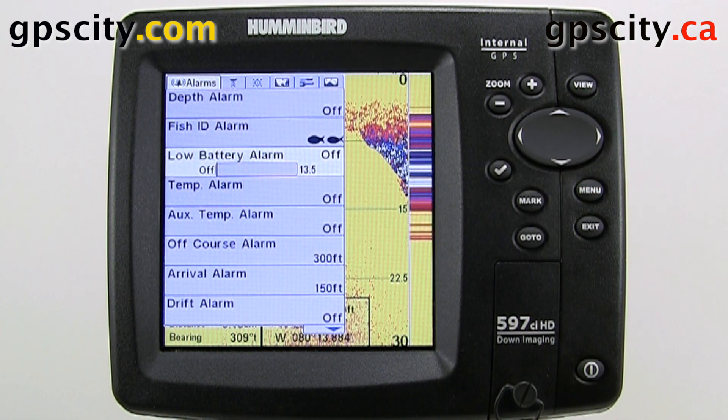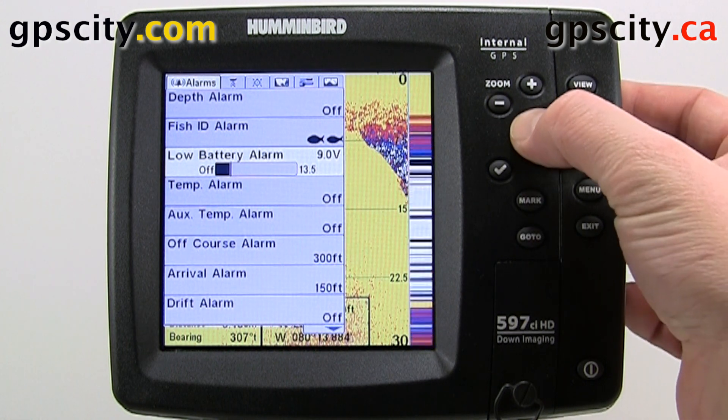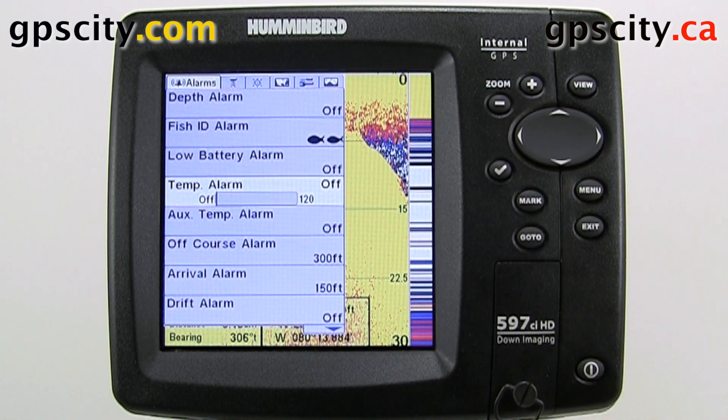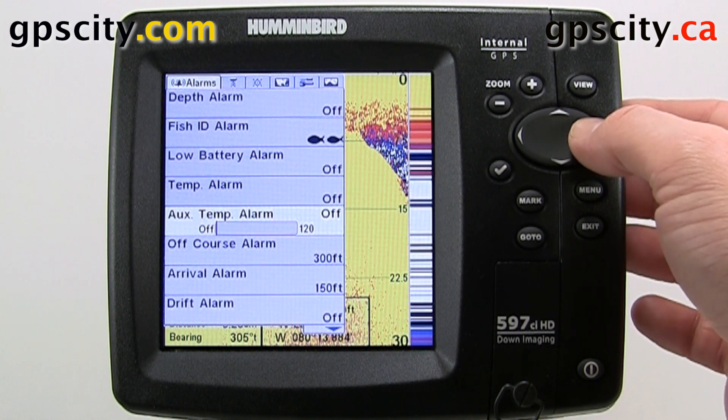We have our low battery alarm. We can set the voltage that we get alarmed at. We also have our temperature alarm and our auxiliary temperature alarm. Both are in Fahrenheit.